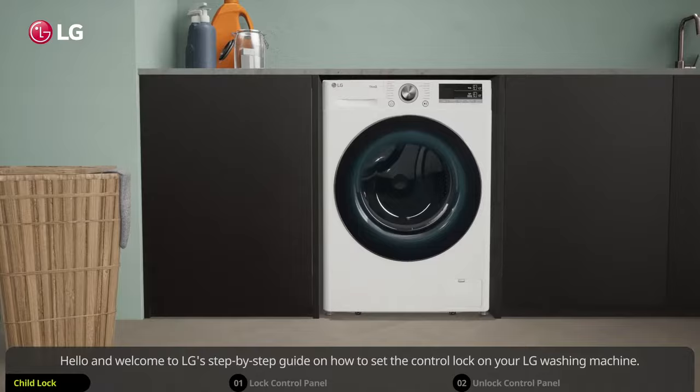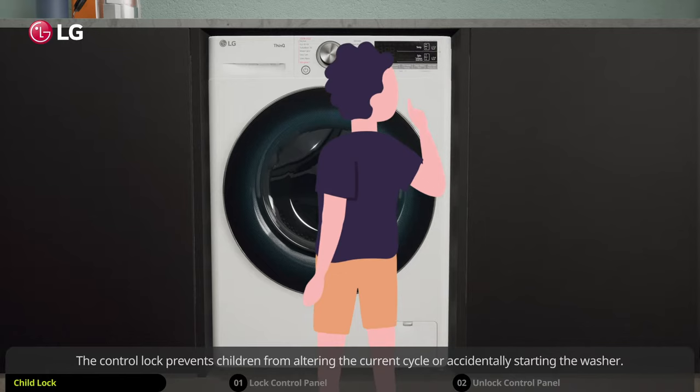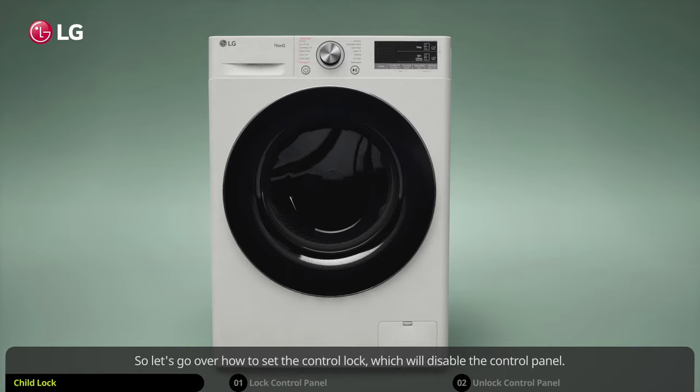Hello and welcome to LG's step-by-step guide on how to set the control lock on your LG washing machine. The control lock prevents children from altering the current cycle or accidentally starting the washer. Let's go over how to set the control lock, which will disable the control panel.